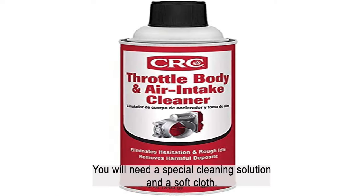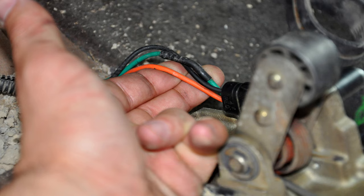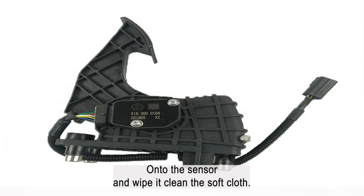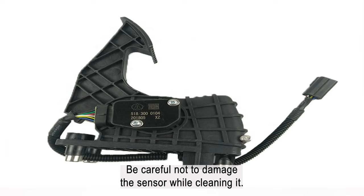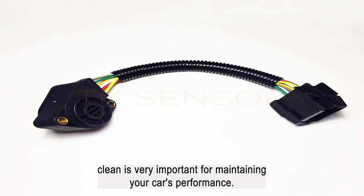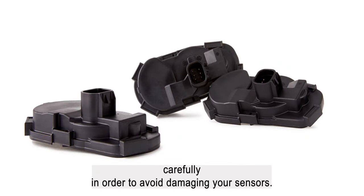To clean an electronic sensor, you will need a special cleaning solution and a soft cloth. First, disconnect the sensor from the accelerator pedal. Then spray the cleaning solution onto the sensor and wipe it clean with a soft cloth. Be careful not to damage the sensor while cleaning it. Keeping your accelerator pedal sensors clean is very important for maintaining your car's performance — be sure to follow these instructions carefully to avoid damaging your sensors.